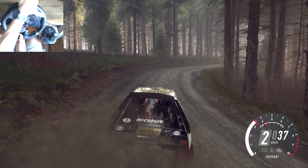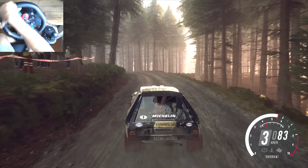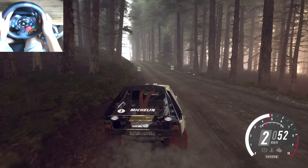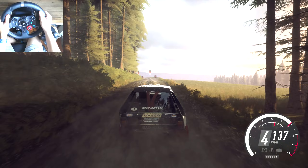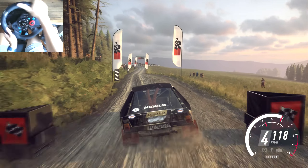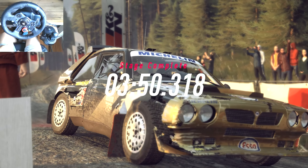Into four left, opens over crest, fifty over crest, five left, sixty, over finish, sixty, to stop. Well done. Stage finished. Well done.